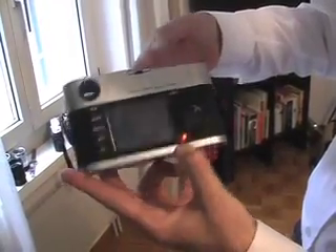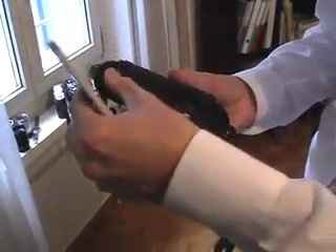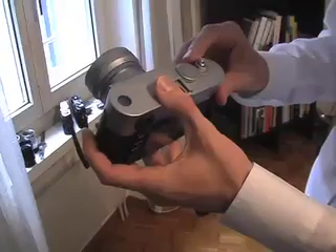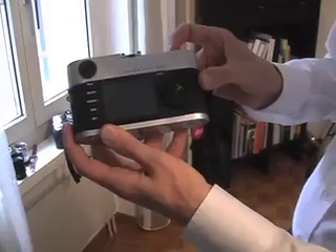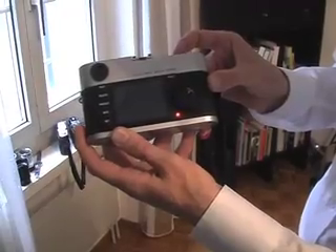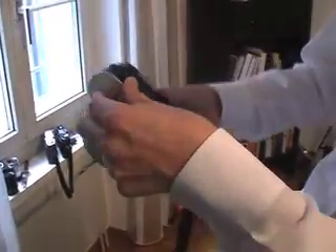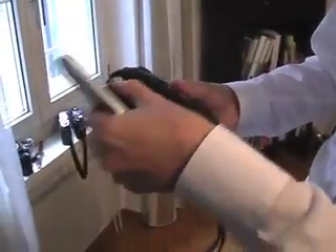When I turn the camera off, it doesn't stop flashing. I then have to open the back of the camera and pull the battery out. I can do it again from a different angle — I turn the camera on, press the shutter release, and it will just keep flashing red. I stop the camera, open the back again, and pull the battery out.